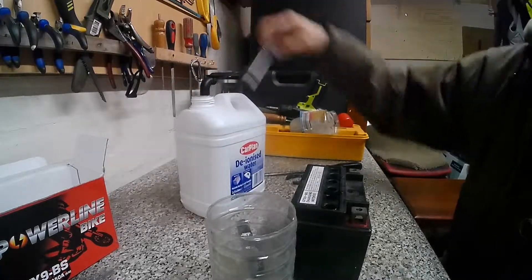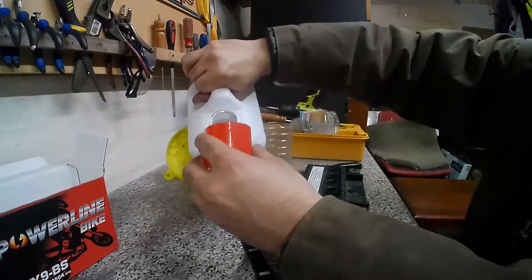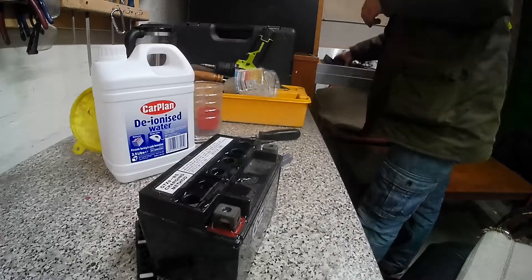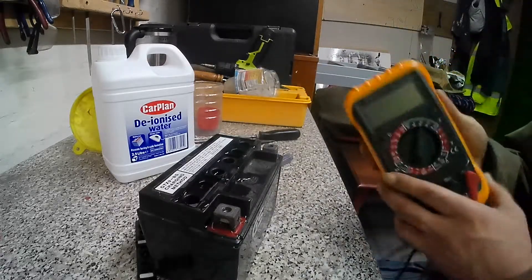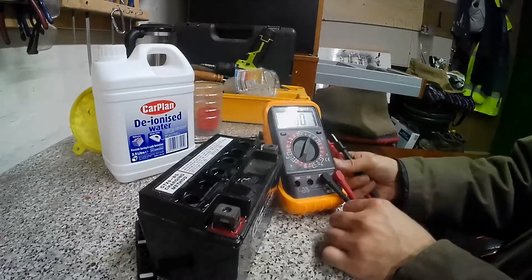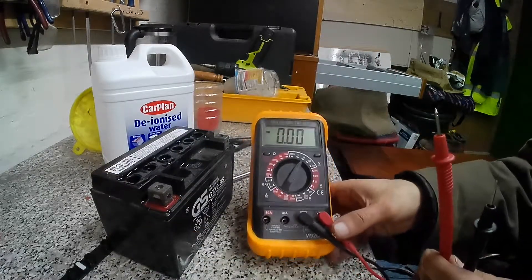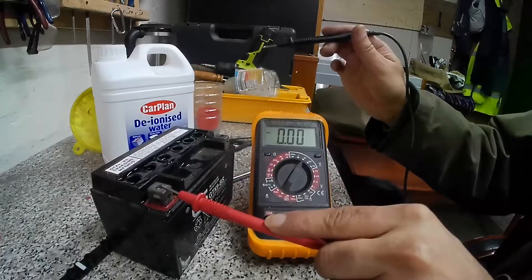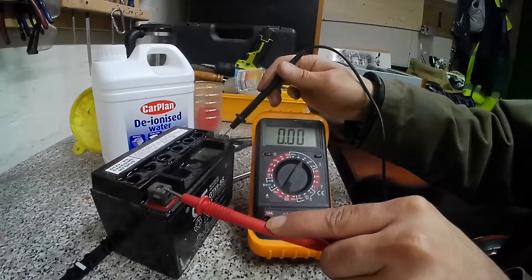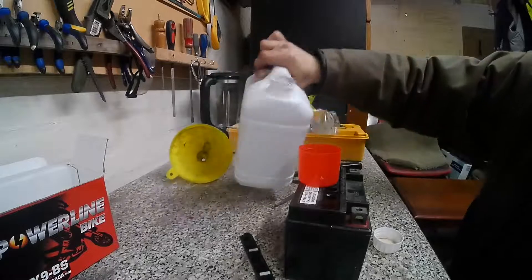I've brought some deionized water which I'm going to top up into this battery. The plan is I'm going to refill it, recharge it, and see what happens. I don't have any containers so I'm using the lid of a spray container. It's important we show you firstly what the voltage is in the battery. I did try and recharge this and it did not work. So 0.9, 0.1, 0.22 — really low — so that makes me think there's no power in the battery at all.